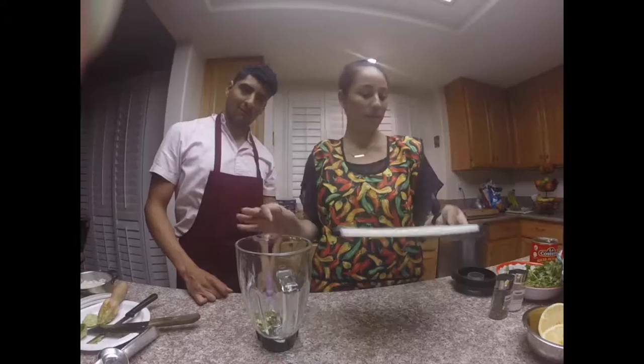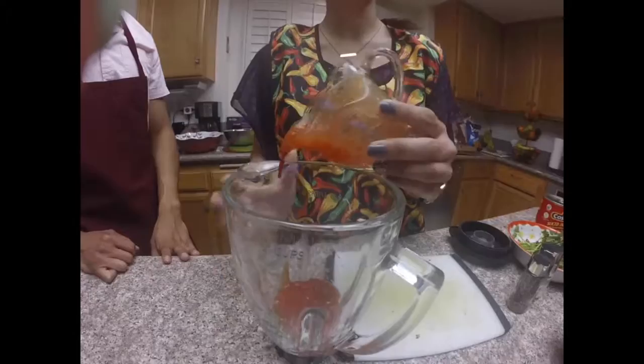Now we're going to toss in the jalapeño I just sliced into the blender along with the tomato juice. The tomato juice is a major part of this recipe, just as export goods are for Mexico. Some of Mexico's major exports are automobiles, electronic equipment, machines, engines, and pumps.